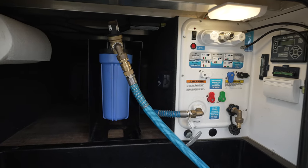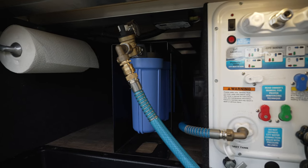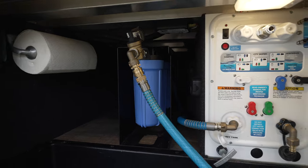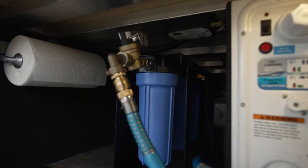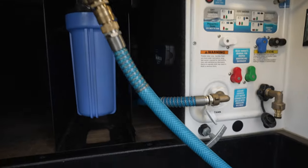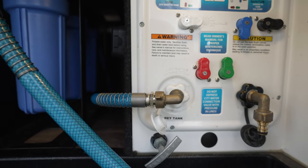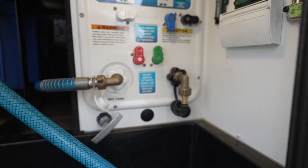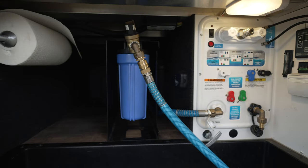This is our current setup — we've got the older Clear Source three-stage. The freshwater hose runs in, we've got our water pressure gauge, then it comes in to a 90-degree elbow going into the freshwater. You can also see the quick connect/disconnect on our black tank valve. This is what will be coming out with the new installation.